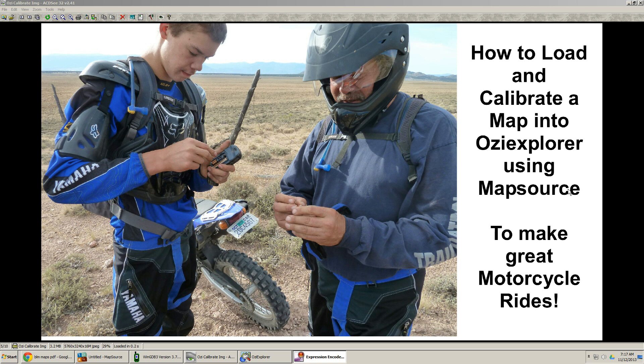It kind of sounds weird, but we can take data from Mapsource and load it into the map on Aussie Explorer and make it that way. So how does this really work?